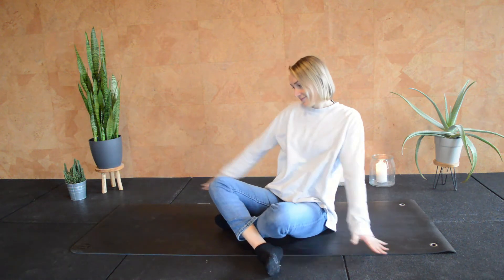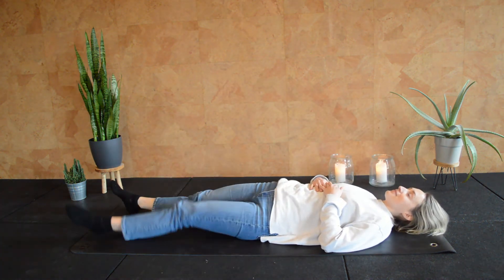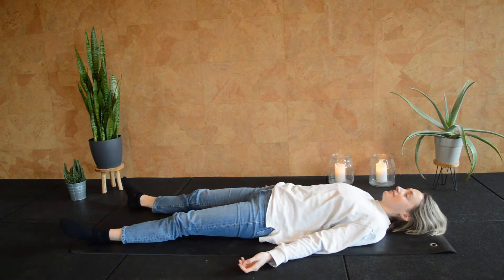This exercise really works before you go to sleep, or if you really want to relax down, empty your head, relax the body. And this one is lying down. So come on your back, lying on the floor. We're going to use a little bit of imagination with this one. And if it feels good, you can put your hands on your chest and on your belly, or maybe just relax them next to you — anything that feels comfortable enough for you.